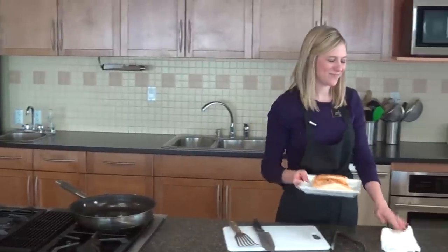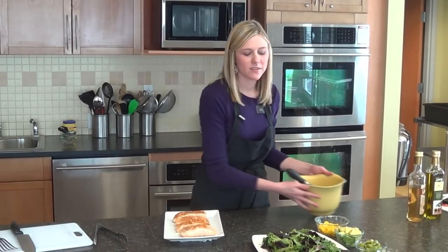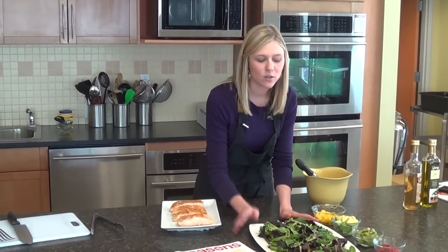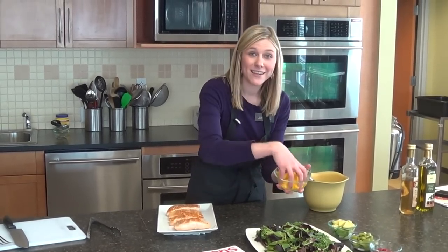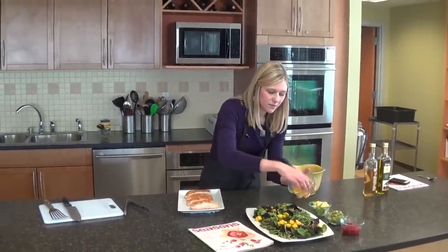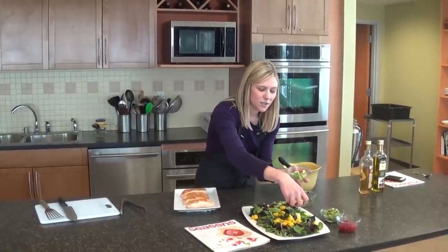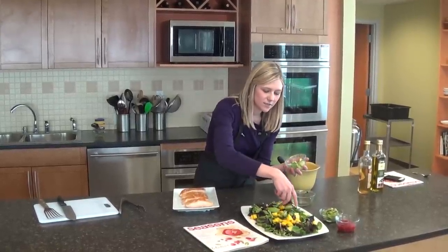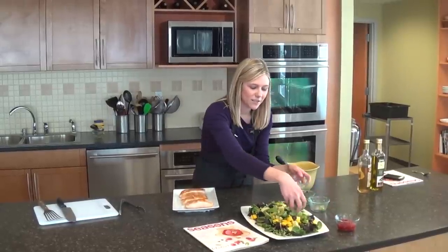Alright, we're going to assemble our salad. We have 6 cups of mixed greens here on a platter — you also could do this on individual plates. I have one mango that I diced, so we'll sprinkle that on. And we have some avocado — this is one of my favorite ingredients to use — just one avocado diced.